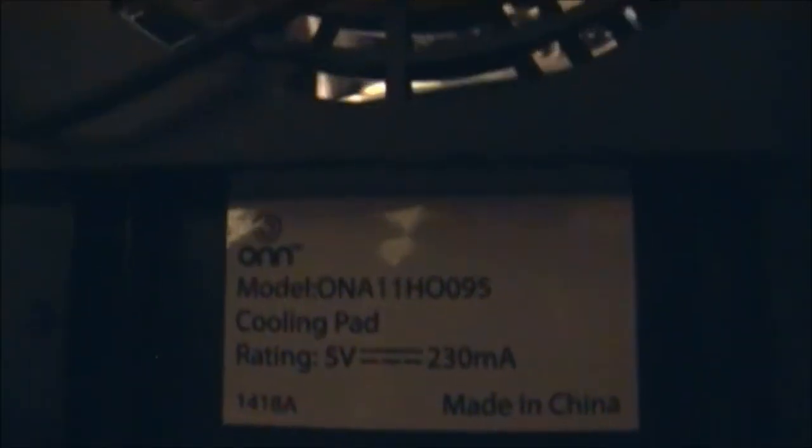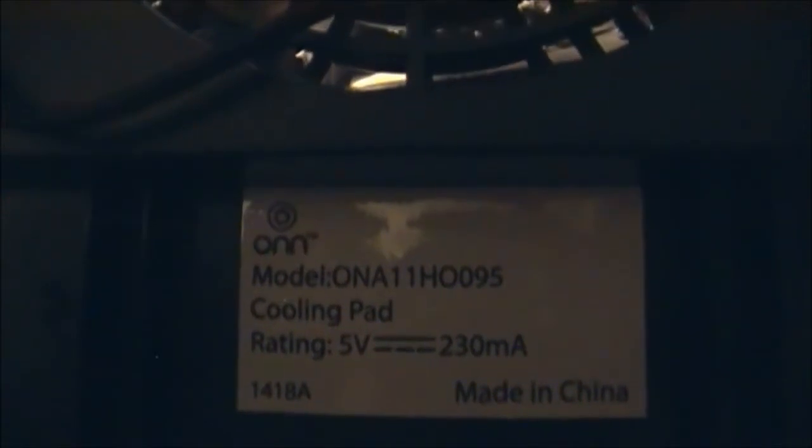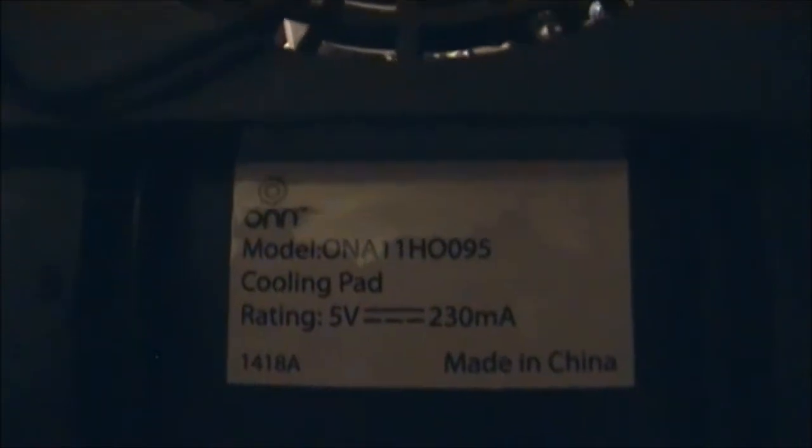The model number is ONA11HO095, rated at five volts and 230 milliamps. Made in China.